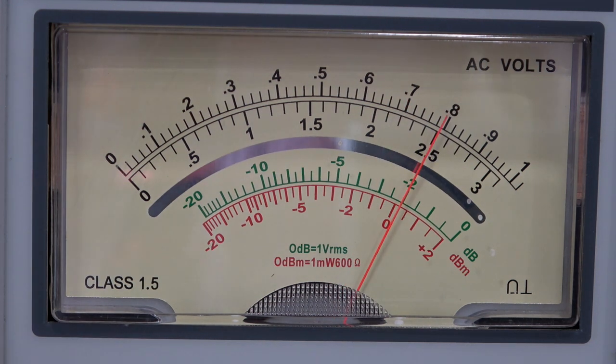We won't even bother with 1 kHz because that's flat. At 10 kHz — still flat. 20 kHz — still flat. 30 kHz — still flat. 40 kHz, 50 kHz — just off the flat scale. 60 kHz, much the same. 70 kHz — it's about a quarter of a dB down. 80 kHz, much the same. 90 kHz, much the same.